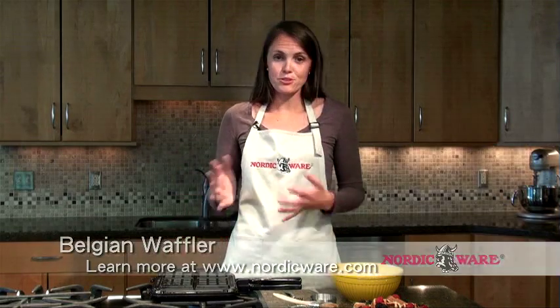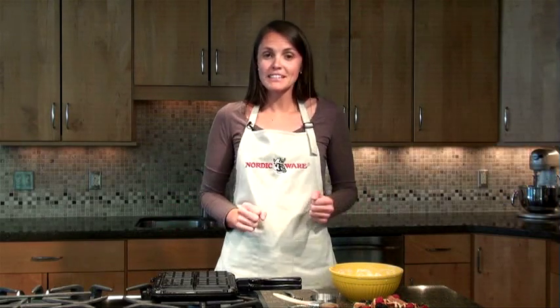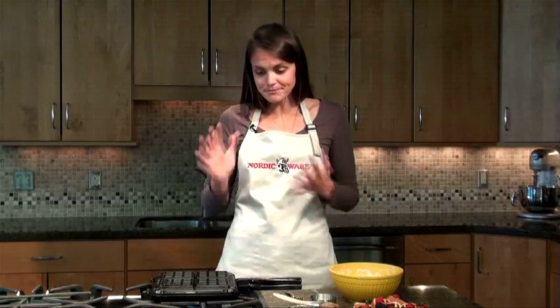This is actually a stovetop item, so there are no cords. You don't have to worry about plugging it in, it doesn't go in your toaster oven — it's just on your stovetop.